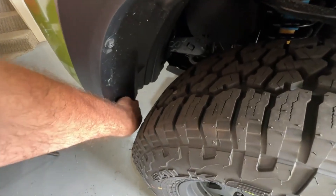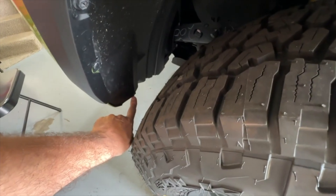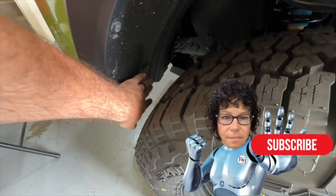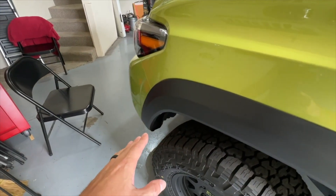What I did to address that was sand this little nub off — you can see it right there — and then I heated this up and pushed this part that sticks in here outward. That gave me enough clearance that I never had any trouble again.